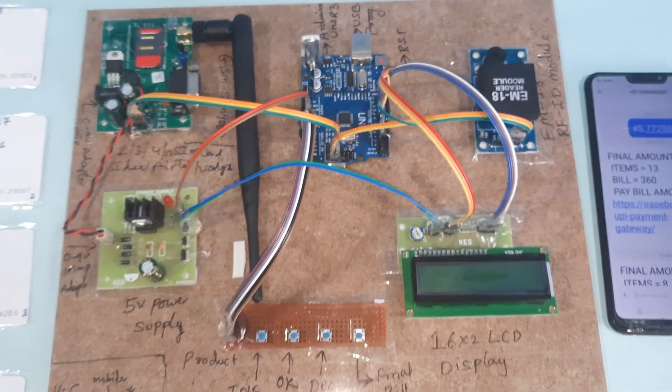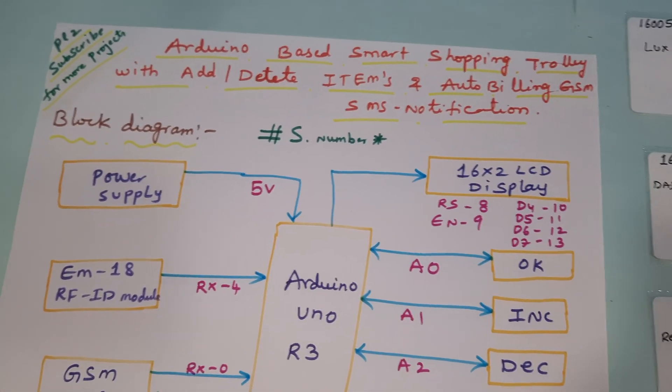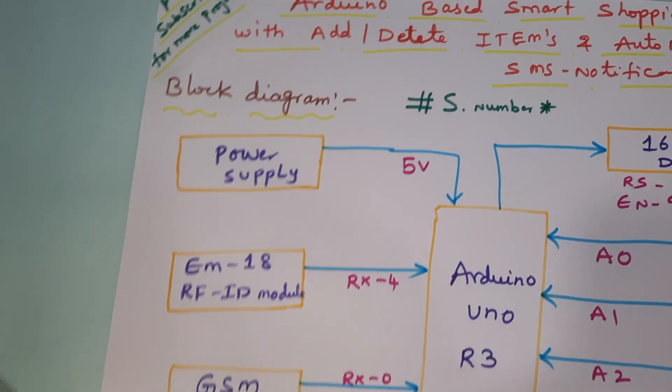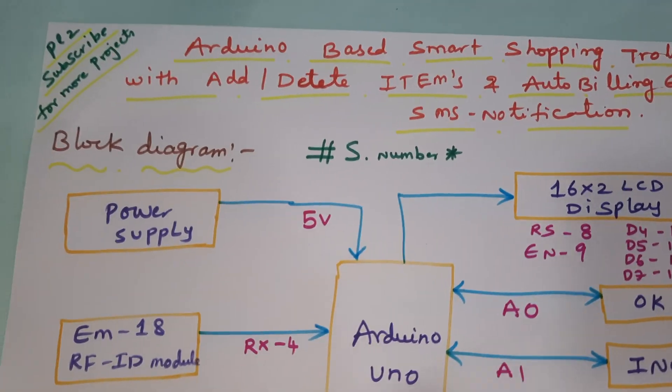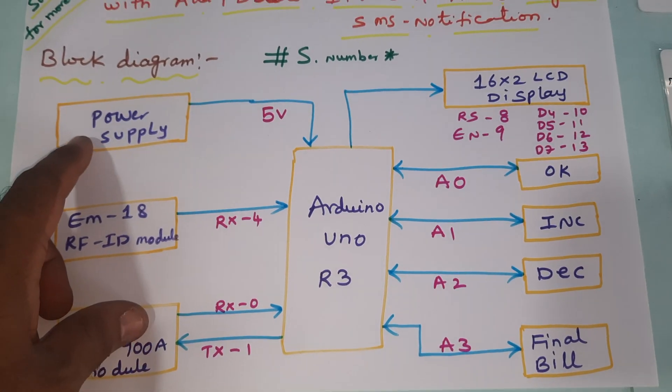Hi, we are from SVS Embedded. The project title is Arduino-based Smart Shopping Trolley with add or delete items, auto billing, and SMS notification.